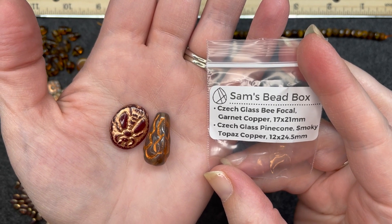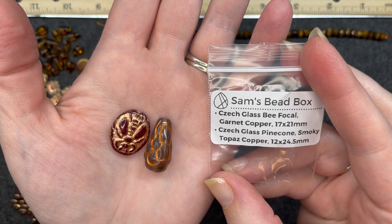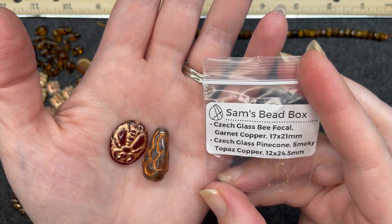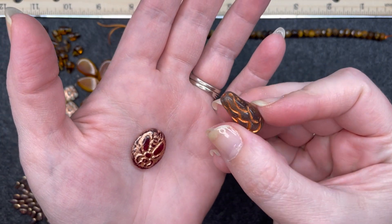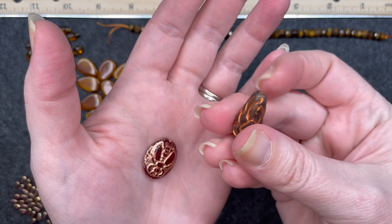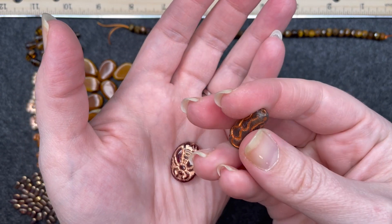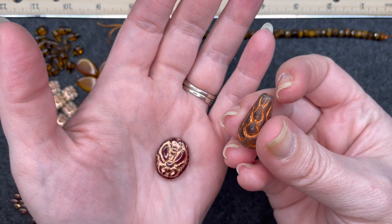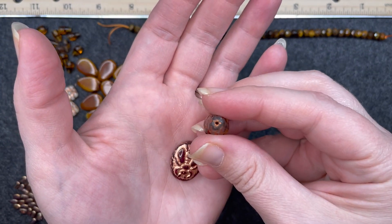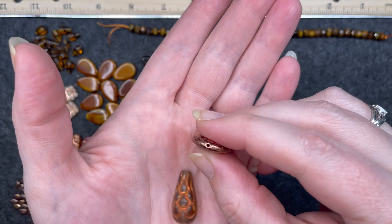Czech glass B-focal in garnet copper, 17 by 17 by 21 millimeters. And then we have Czech glass pine cone smoky topaz copper, 12 by 24 and a half millimeter. I don't see a pine cone in this — I think it looks cool, I'm definitely digging it. I just look at it and I see fire. Let me know in the comments down below — am I crazy? Of course you can see the hole straight through. The B-focal is the same on both sides, hole right there.